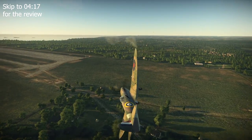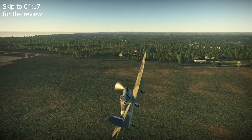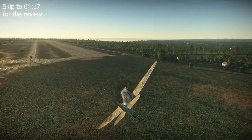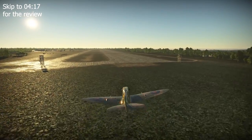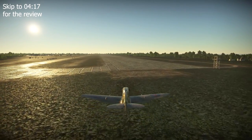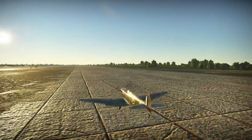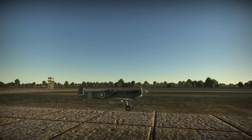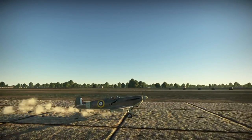The Spitfire Mk5B started being replaced on the production lines by the Mk9 variant as of June 1942. For clarity, the Mk5B subvariant shown on screen today represents the F Mk5B subvariant and reflects the initial Mk5B aircraft produced prior to the arrival of the Focke-Wulf 190A1. And so with our historical review concluded, let us take a look at how the Spitfire Mk5B handles in the skies of War Thunder Arcade.